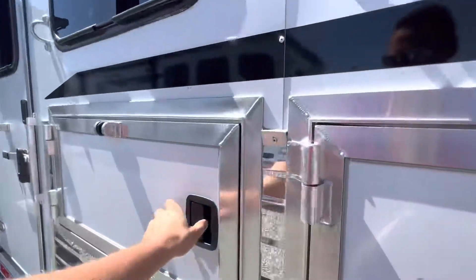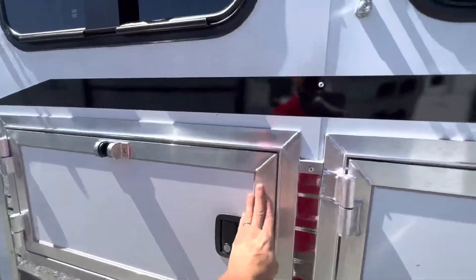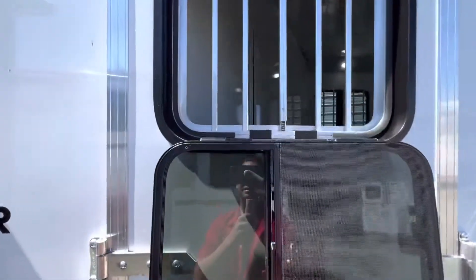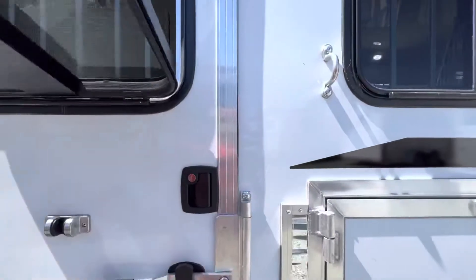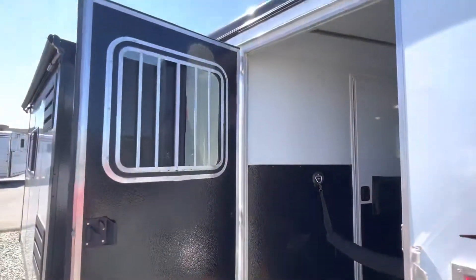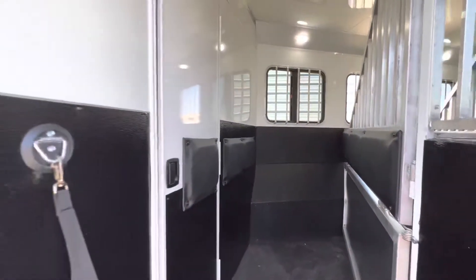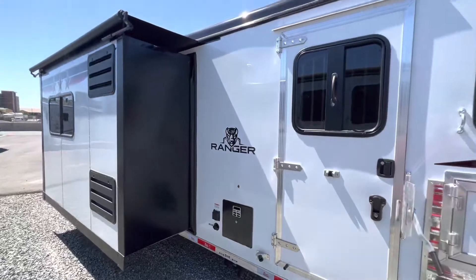There's a bunch of manger space. The escape door also has the drop-down window as well. It does have a camper step on the first stall for some nice easy access. And there's the pop-out with the awning on it as well.